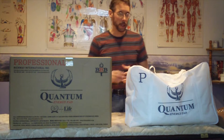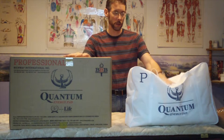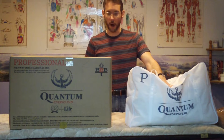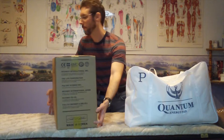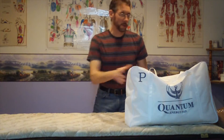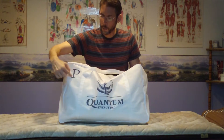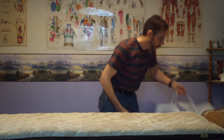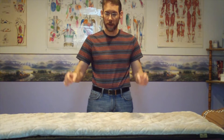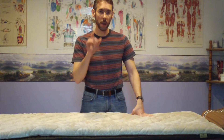Until February 15th, 2015, the Quantum Energy Pad was an accessory, but as of that date it is no longer an accessory — it is a core product. This is what the Quantum Energy Pad looks like in the box, and you can see how big it is when shipped. This is what it looks like in the carrying case that comes with it. The 'P' here stands for professional size, which goes on a professional size Biomat — the ProMat or ProBiomat. And this is what it looks like laying on a massage table on a ProBiomat.